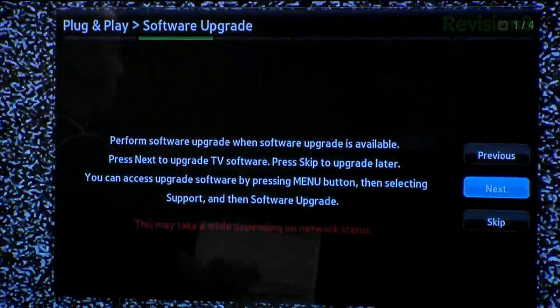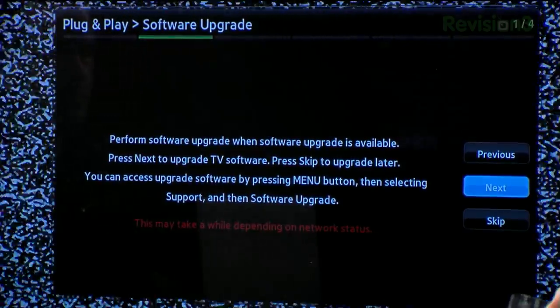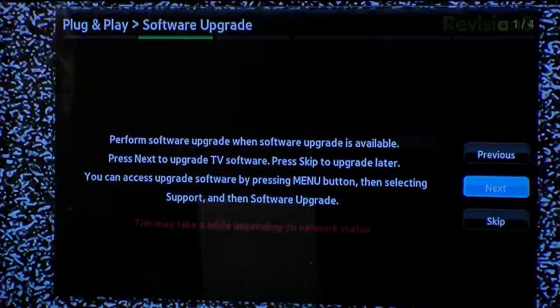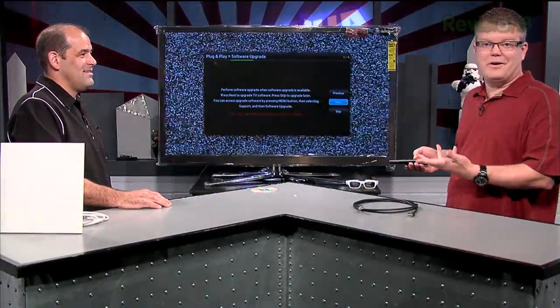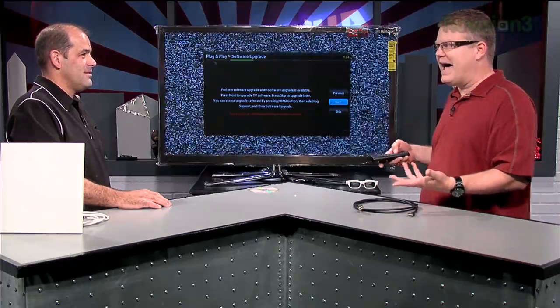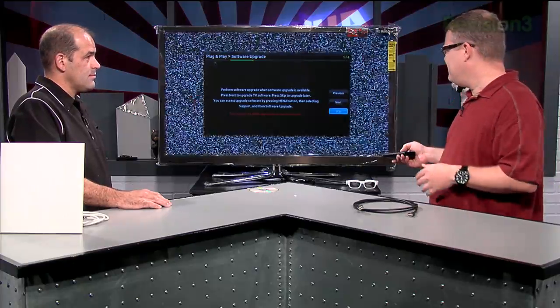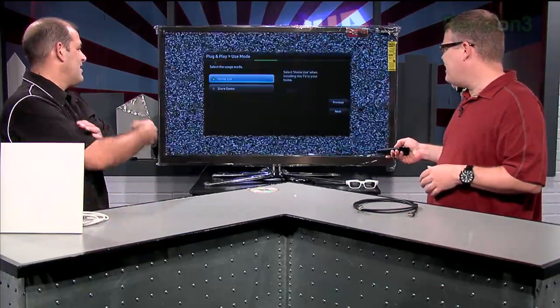Done — and look at this, we have a software update available. I'm going to skip it this time, but normally I would say just do it right there. It went online and said there's an update available. Generally, this will improve bug fixes and add new features that might not have been there when the TV first shipped. Because it could take 20 minutes, I'm saving a little time and skipping that.